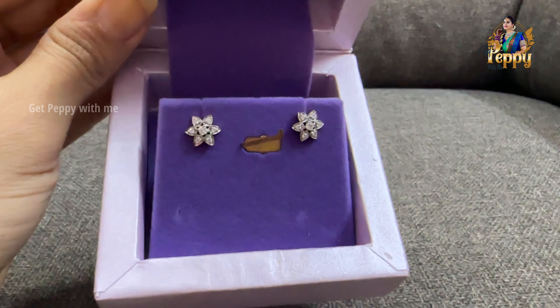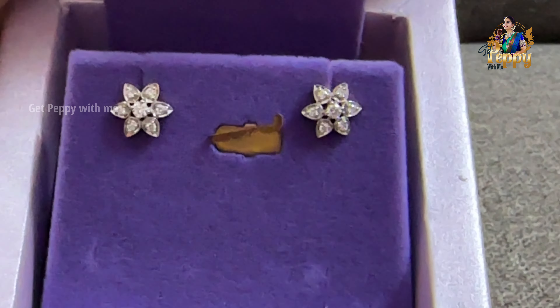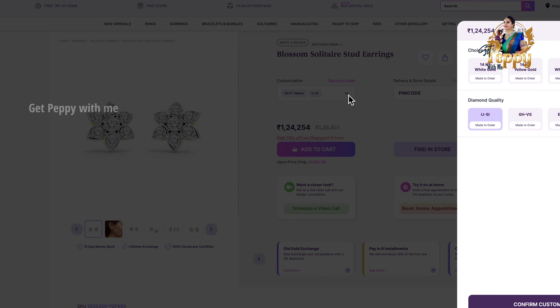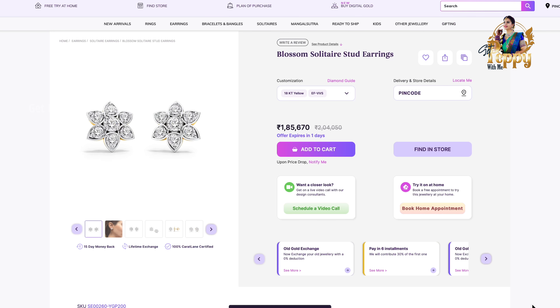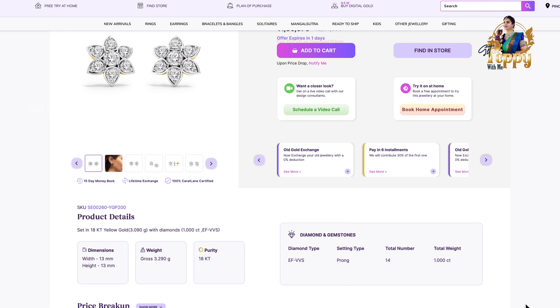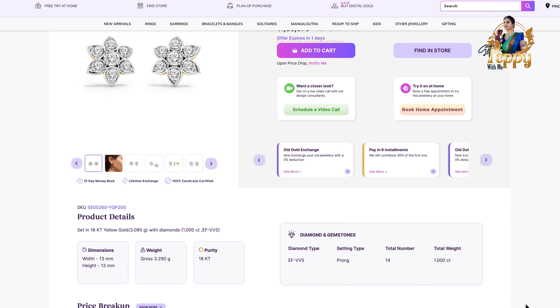I was actually the personal guide for my sister when she went to buy this diamond blossom earring. The name of this is the Blossom Solitaire Stud Earring. By default you get this in SI-JK clarity — which is lesser clarity compared to VVS-EF clarity. If it is lesser clarity, prices are around 1,24,000 rupees, but when I changed it to VVS-EF clarity, the price increased.